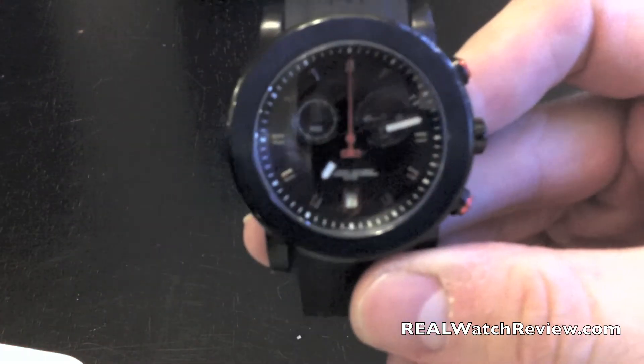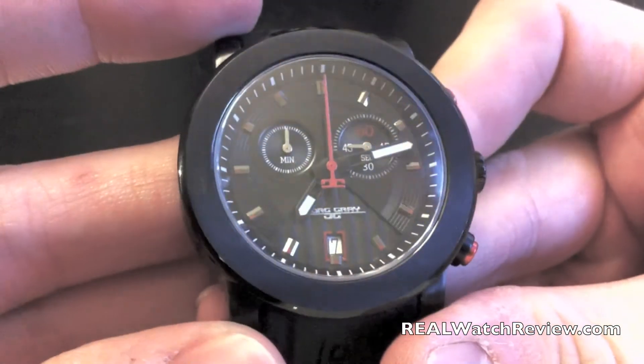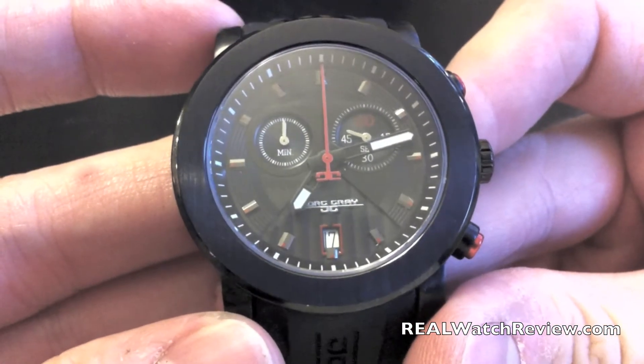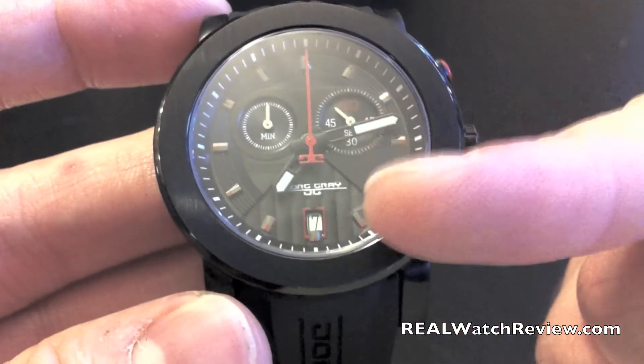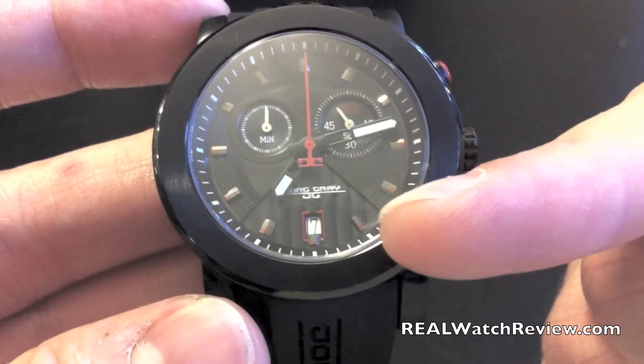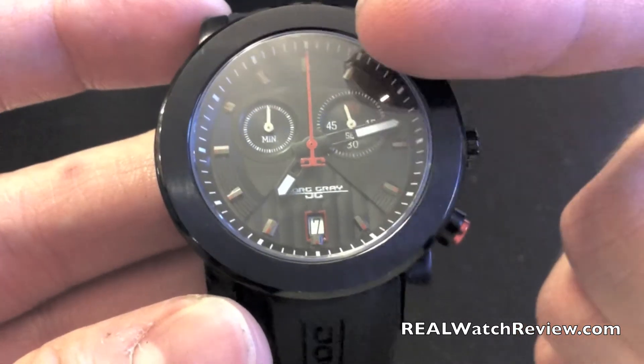Let's take a look at the dial design first as we talk about the whole watch. I want you to notice something on the inside of this dial — you can see all the different textures in here. We're zooming in real close so you can see them. At the bottom there's a triangular design with striped texture on it, and then over the top of it, more of a circular design.